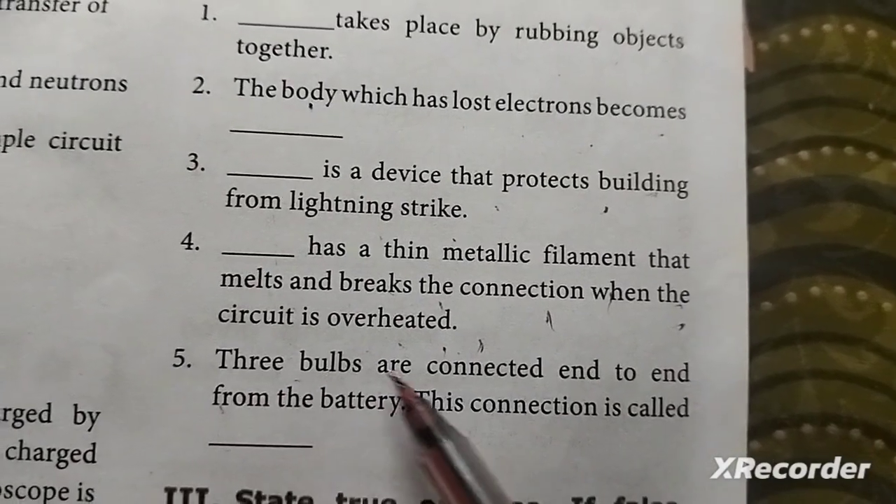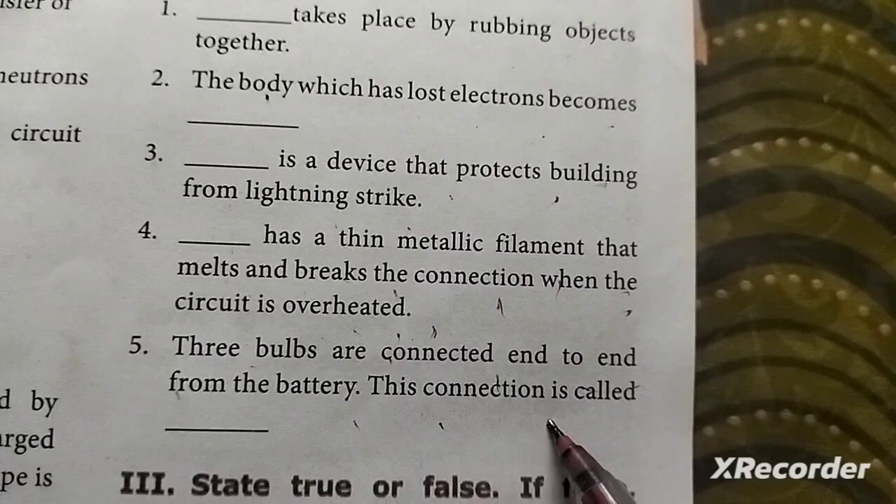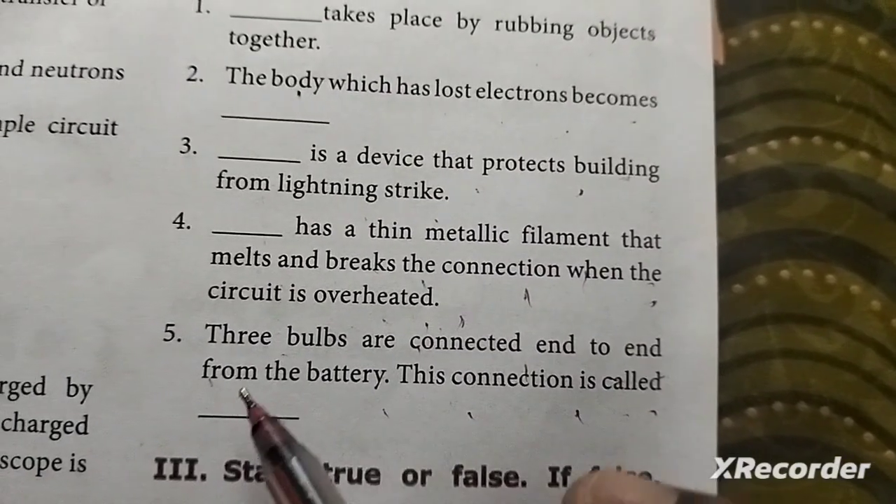Fifth: three bulbs are connected end to end from the battery. This connection is called a series circuit.